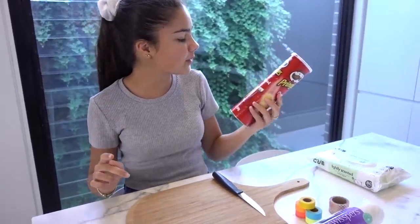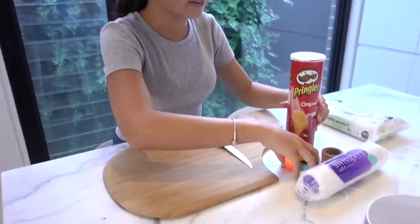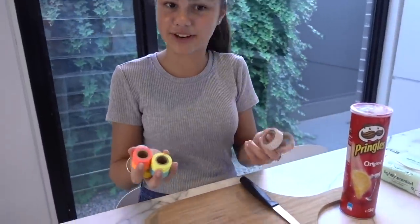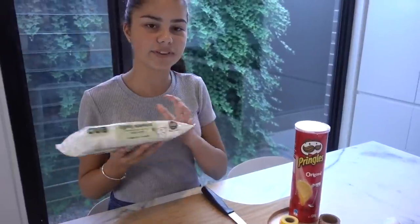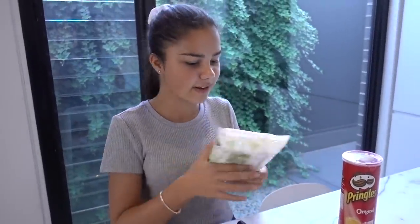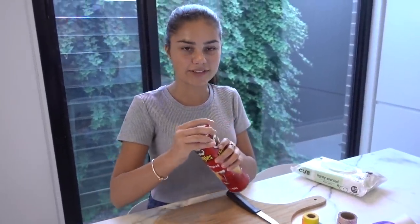The first life hack is turning an old Pringles can into a makeup pads dispenser. For this you're going to need a Pringles can, some washi tape to decorate it, some makeup removing pads, some wipes just to clean out the can, and also a knife. So first I'm going to take the lid off.